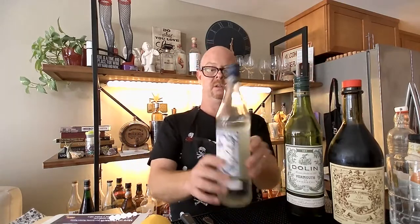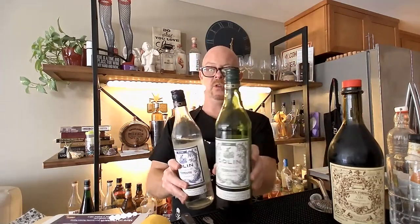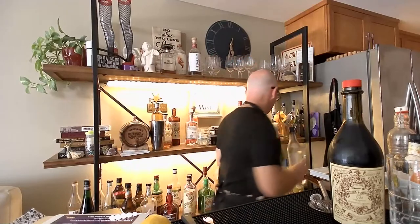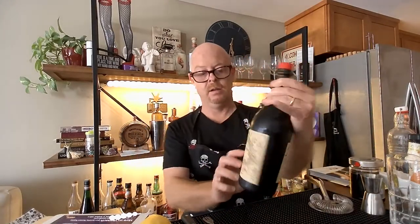Today's episode is about vermouth, and I have some vermouth bottles here. This is vermouth blanc. This is dry vermouth. Today we are going to be focusing on this guy right here — this is sweet vermouth — and so I have some notes here.